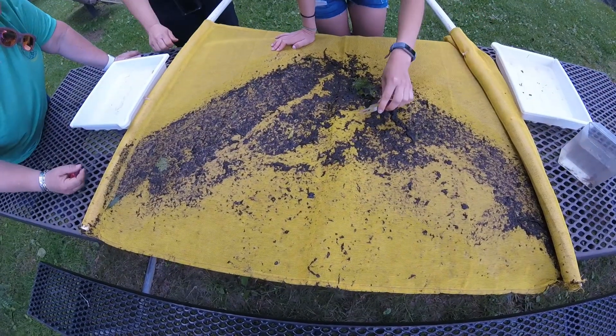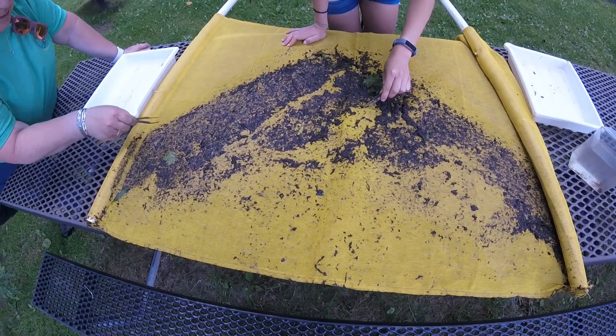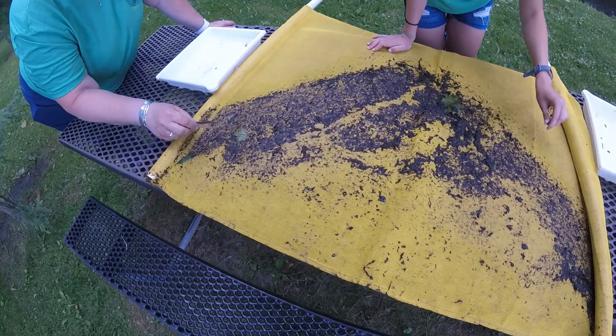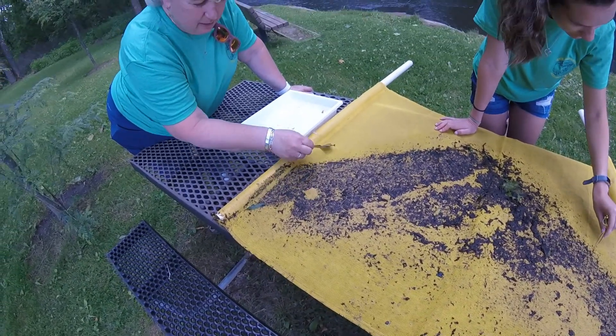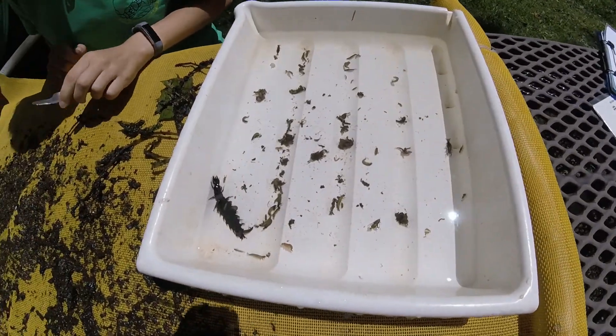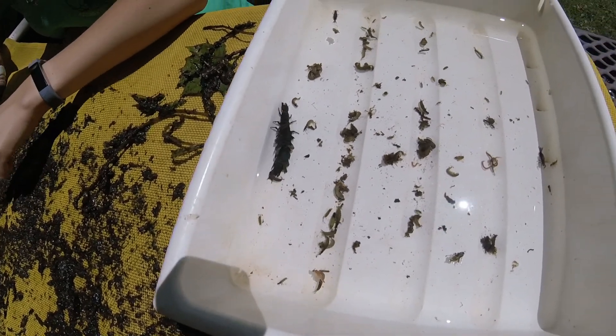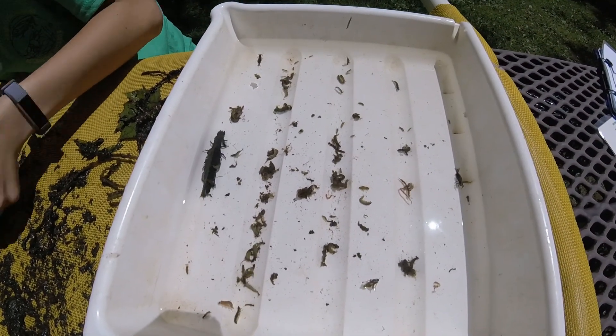If you are having trouble finding macros on the kick net, you can take a spray bottle, fill it with water from the creek, and spray it on the net, which will cause the macros to move around. Putting macroinvertebrates in white collecting trays allows you to identify them easier.